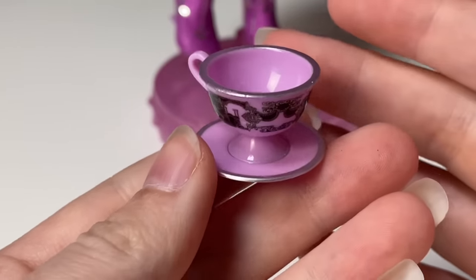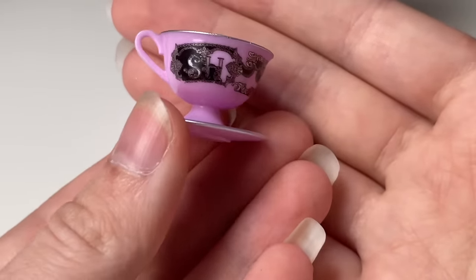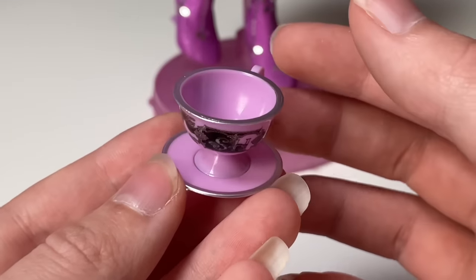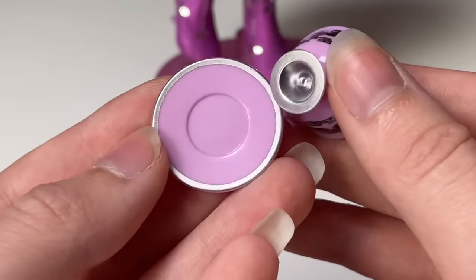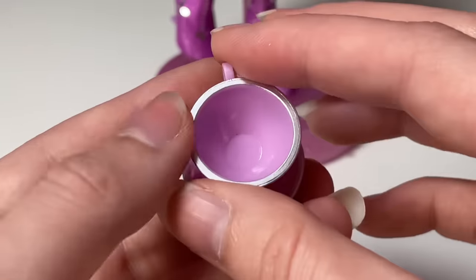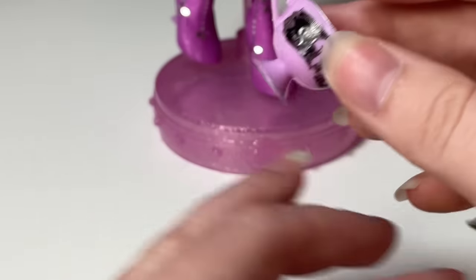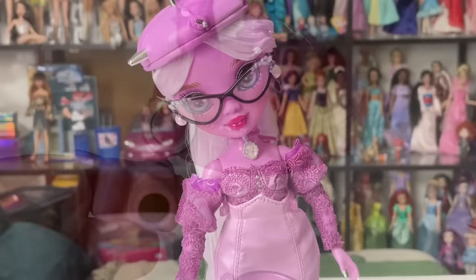She also comes with a teacup and a little saucer. I love this print on it — it's black with silver detailing, and I love that this doll is all silver rather than gold. The super metallic paint on the edge of the plate and the bottom and rim of the teacup is very very cute. All of the accessories can actually be held by the doll — definitely the teacup and the camera — so that's a nice touch.